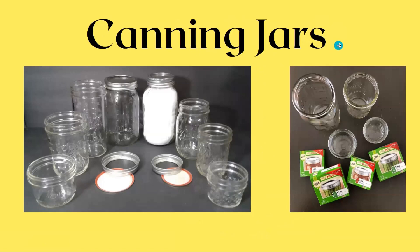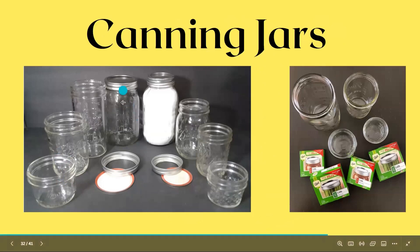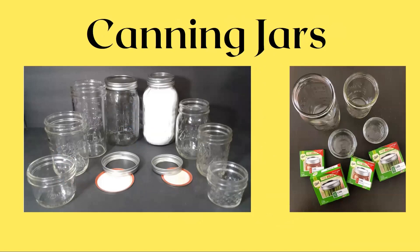The canning jars come in a variety of shapes and sizes. They will come as small as four ounces, then up to eight ounce, up to 16 ounce, up to a quart size jar. The largest size jar we should be using is the quart size. You may see those half-gallon jars — you don't want to use those for canning. That's too big. The quart size is the largest size jars you should be using for home canning.